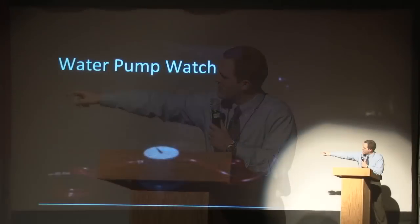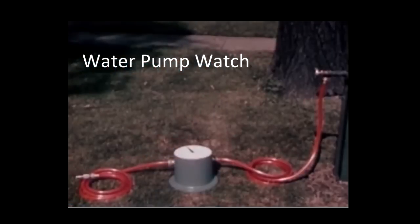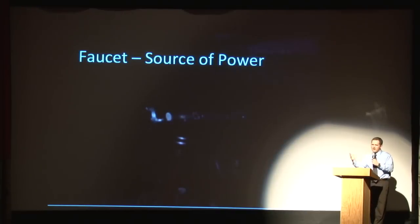To learn about this, we're going to use a simple example of a water pump. There's a faucet here, a hose, a dial, and a nozzle down there — so through this we'll learn about how watches work. First we've got the faucet, which is the source of power. It's like a typical faucet: you spin it and the water comes out. You need to have that power to be able to get your watch to work.